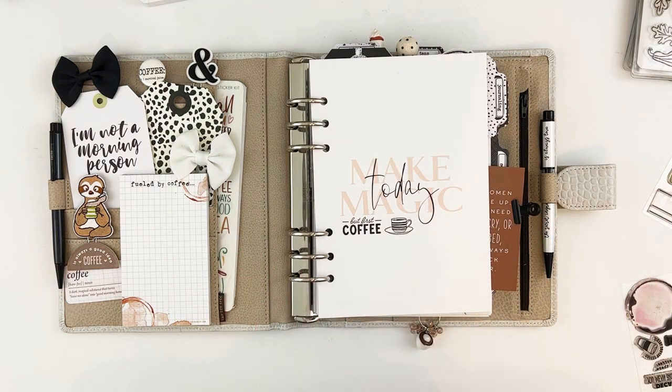I had a lot of fun with this. Some stuff is from my stash or past Coco Daisy kits that I pulled out — anything that was coffee themed, neutral, or black and white. I'll try to remember where everything is from so I can tell you where you can find it in your stash as well.